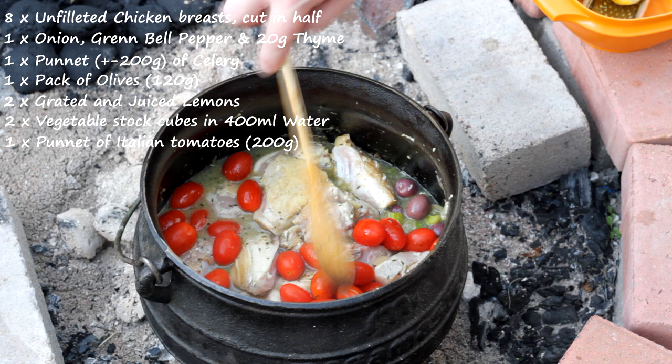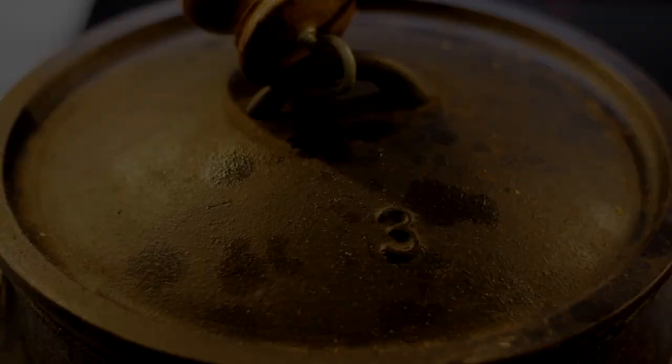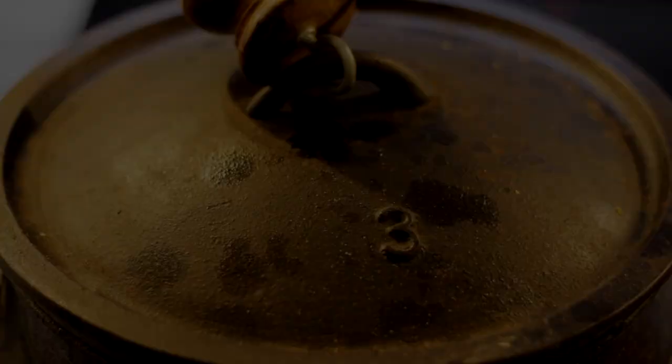Put on the lid and let it simmer for an hour and a half. Once the hour and a half is up, take it off the fire and let the potjie pot rest for half an hour. In this time you can prepare your starch, and then it is time to eat.